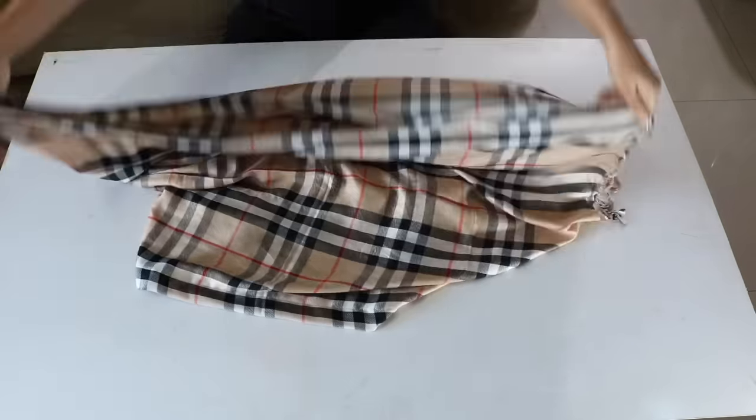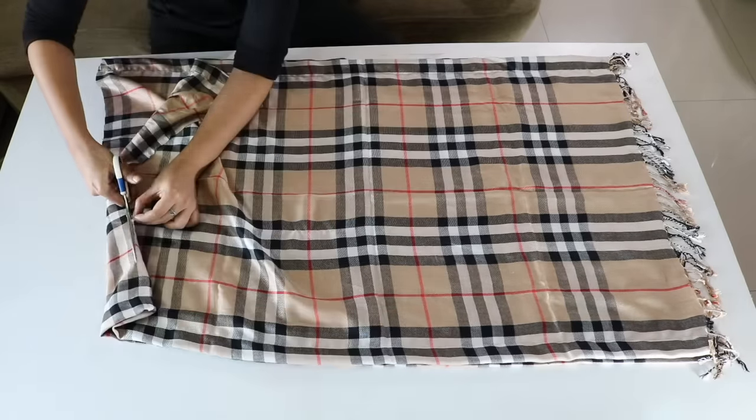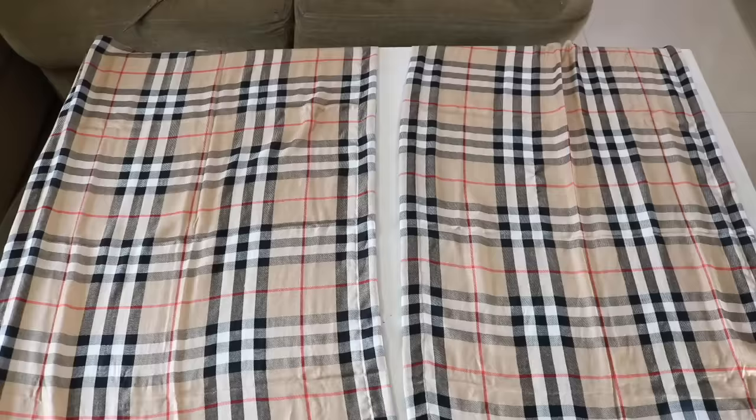Now let's fold the shawl into half lengthwise, as we did with the paper, and cut it into two equal parts. You will now have two parts, each measuring one meter in length and 24 inches in width.